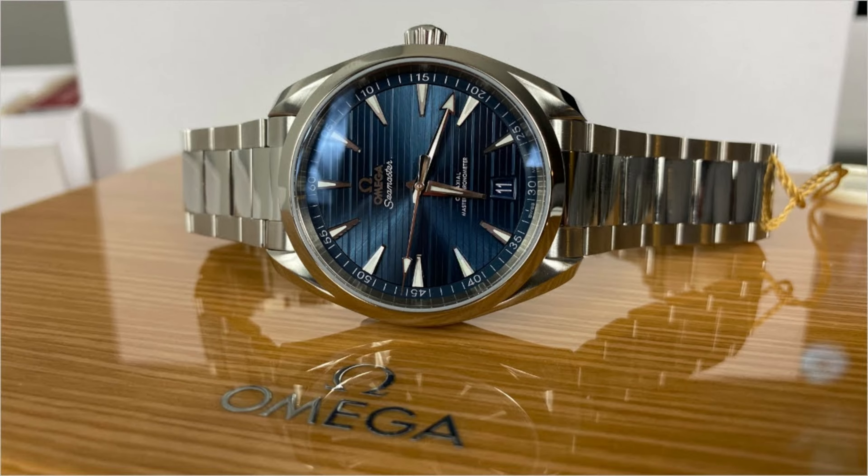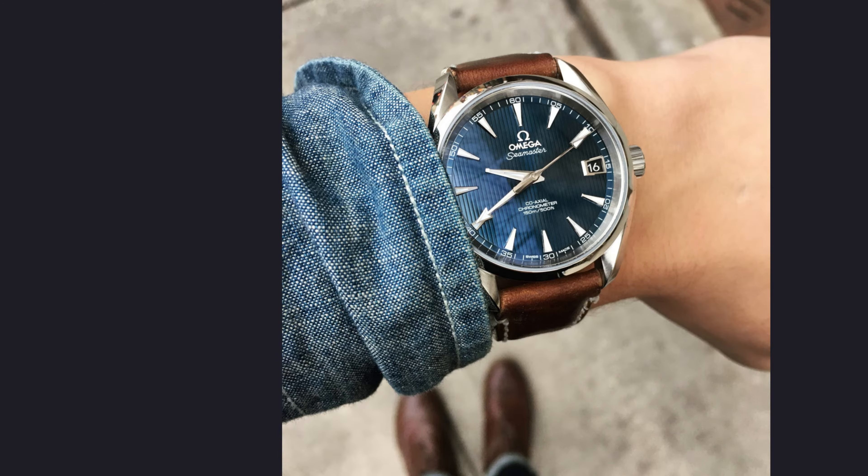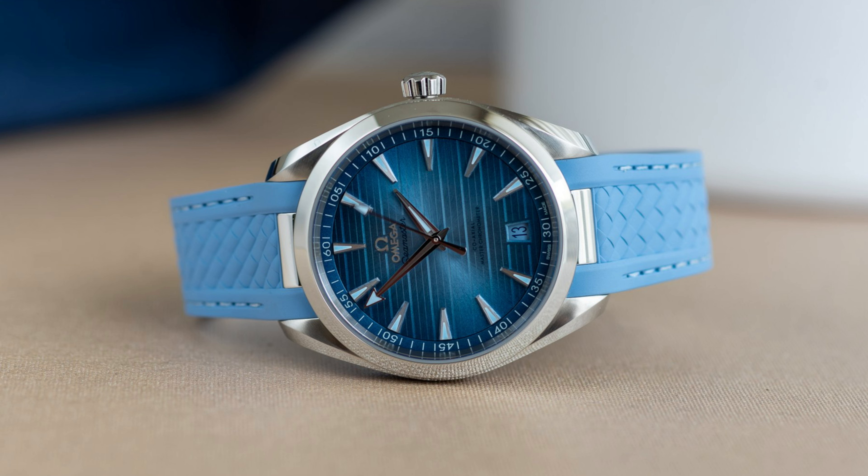I went and tracked down some other photos — these are probably different models in some of them — but there are some on a bracelet, and it still kind of looks dressy even though it's a sporty piece. It looks perfectly at home with a suit, even with a steel bracelet. At times that blue dial almost looks like denim, which is great on a brown strap. I feel like Jay Leno would appreciate this dial.